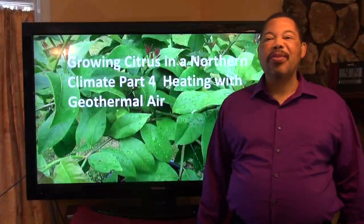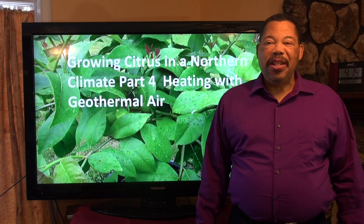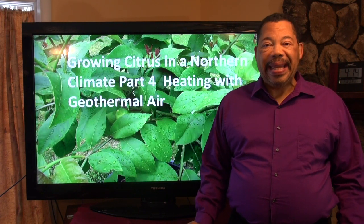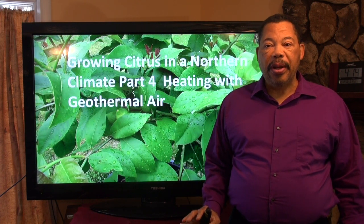Welcome to part 4 of Growing Citrus in a Northern Climate, my geothermal experiment. Today I'm going to talk to you about my heating system, specifically the geothermal air system.